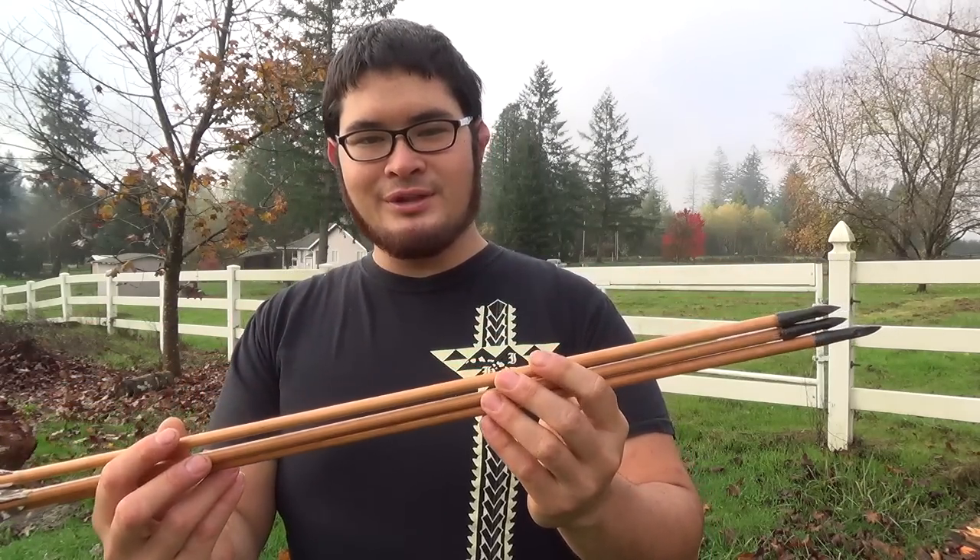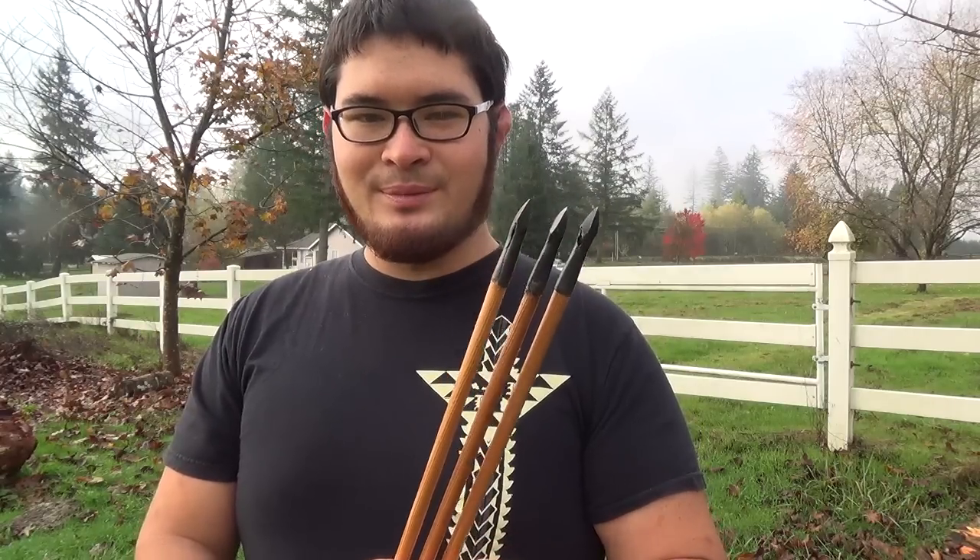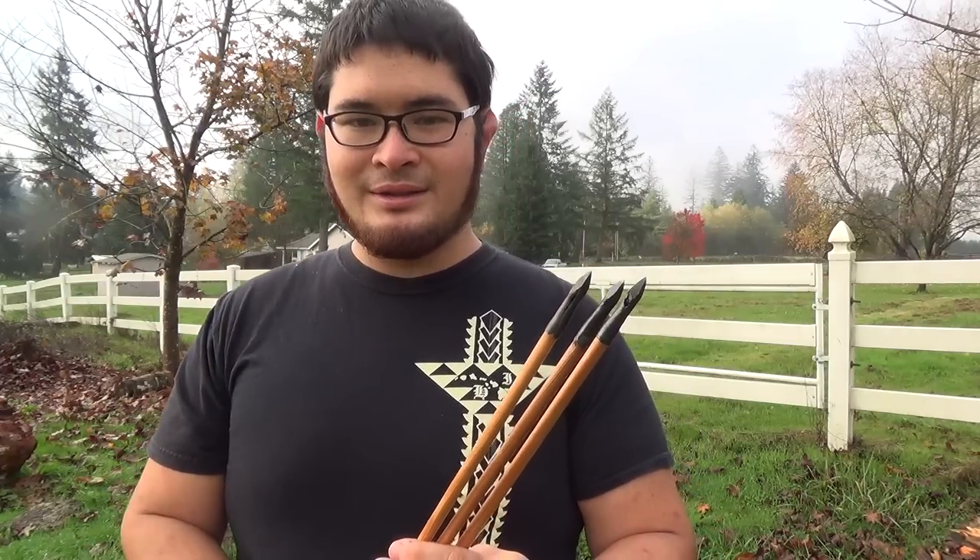I hope you had fun forging this point with me today. If you have any suggestions for other videos you'd like to see, please let me know in the comments below. If you're interested in seeing more arrow making videos, I'll have a link to a playlist in the description. If you like projects like these, you can see more on my channel — I've also written several books on different topics including making arrows, and you can check the links to those in the description below. As always, thanks for watching, be safe, and I'll see you guys next time. Bye.